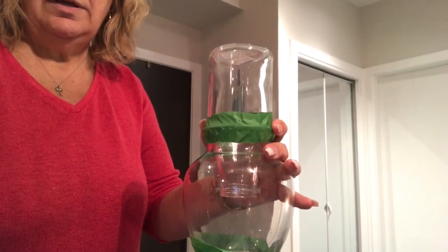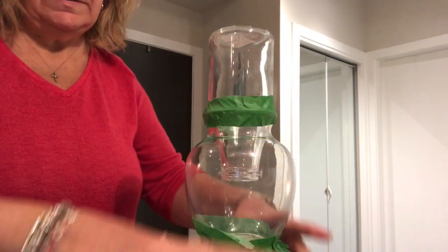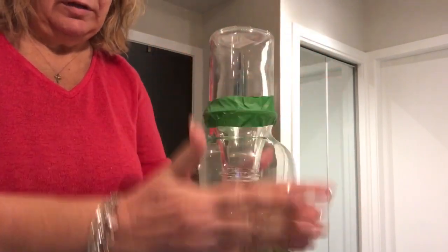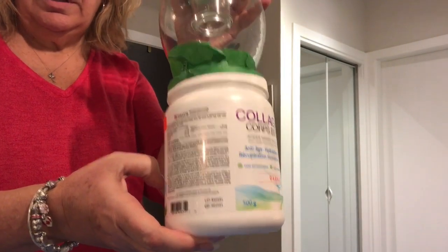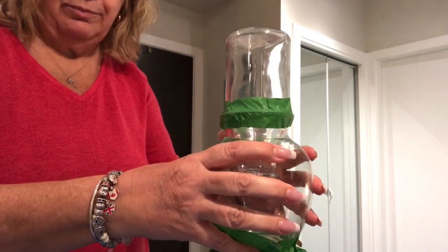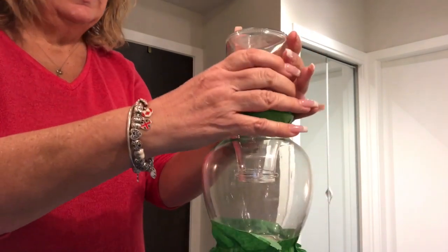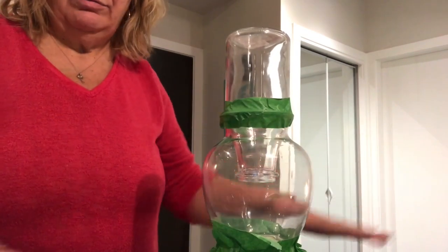We're ready to get started here. I've taped this IKEA bottle to this vase. The reason I like using this vase is it goes out a little, so it helps the piece stretch out a little instead of falling flat. I've put it on a much taller stand than I had it on this morning because I feel like it's going to drip quite a bit.